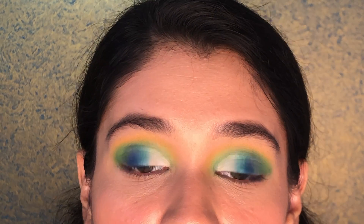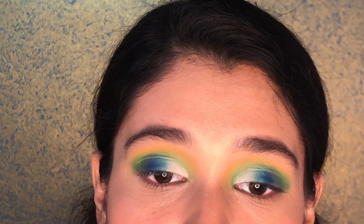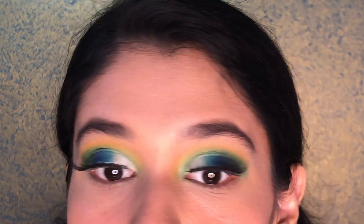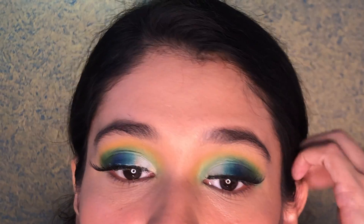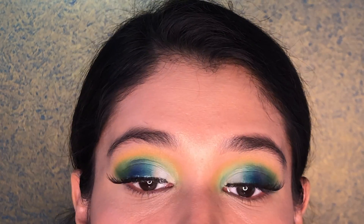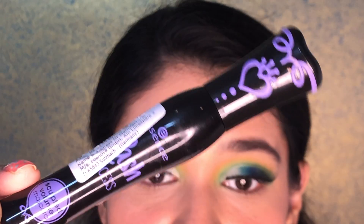The eye look is done. I'm moving on to putting falsies — you can totally skip this step. I'm using Pack lashes in number 60. After applying the lashes, my eyes look really natural and long. I really didn't want to put any eyeliner today because the lashes themselves are already dramatic and change your whole eye look. Moving on to mascara, I'm using the Lash Princess mascara from Essence.